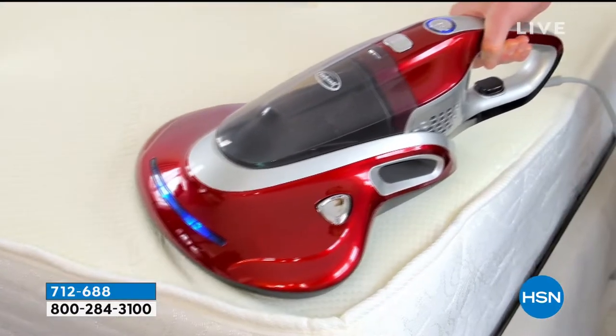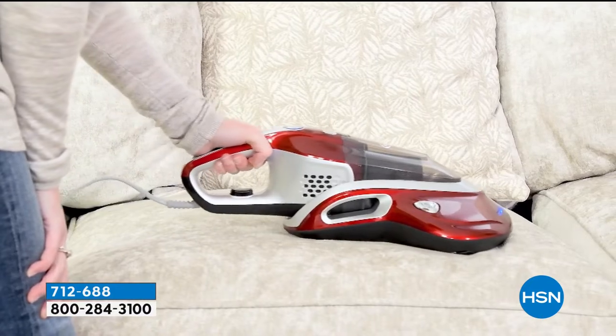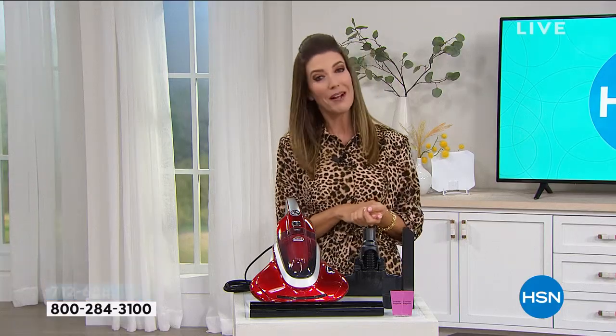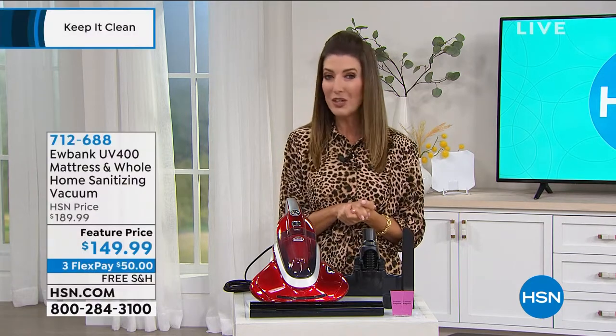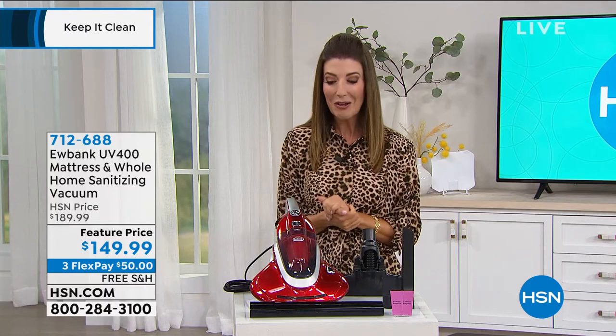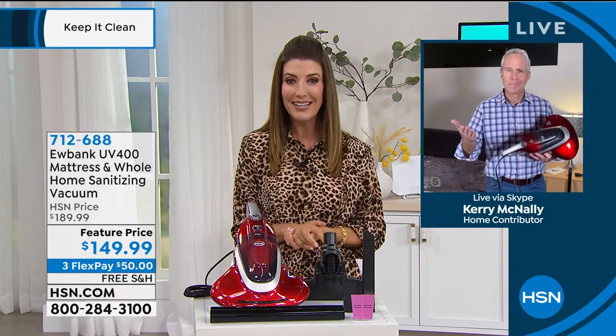It's brand new, we have an amazing value — it's $40 off, making this one of the most affordable sanitizing vacuums I've ever seen. We've got three flexible payments, free shipping and handling. My good friend Kerry McNally is standing by to tell us all about this brand new addition to the HSN family. Kerry, good to see you, my friend.